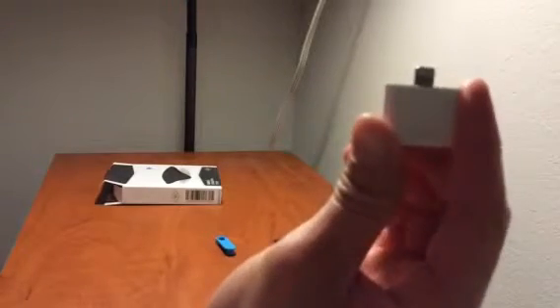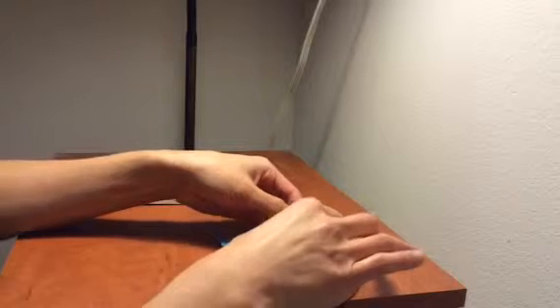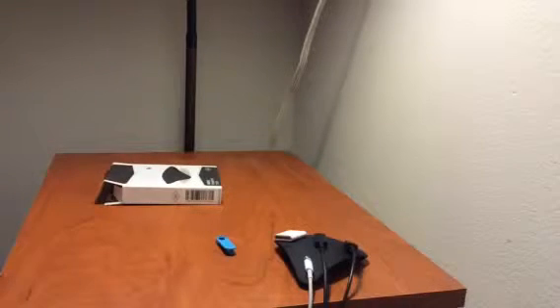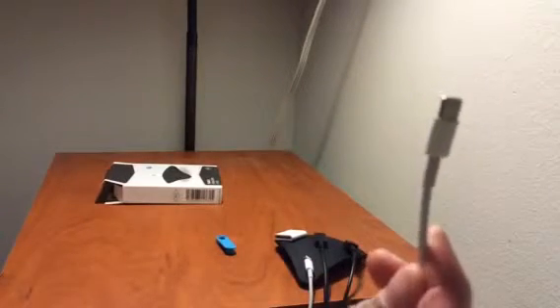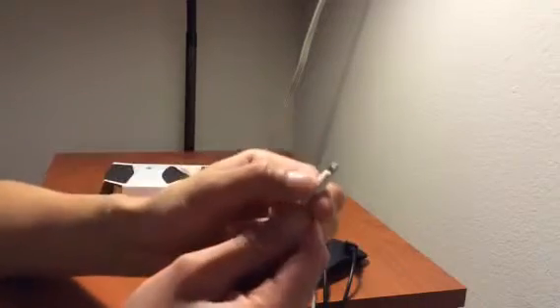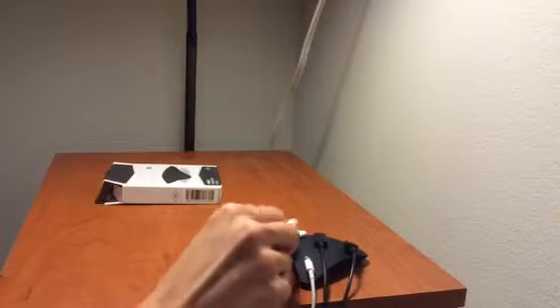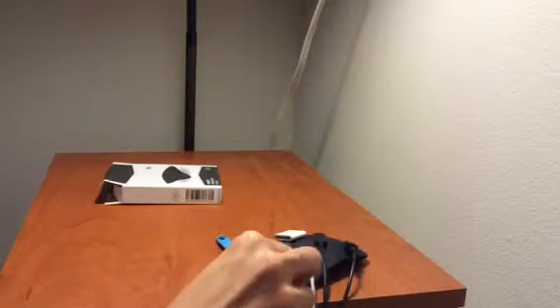And I can even put a 30-pin to lightning adapter right there — it's a lot already. I have another lightning cable, but this is not an official cable. The problem is this one doesn't stick; there's not a piece of strong metal here to adhere to the magnet.